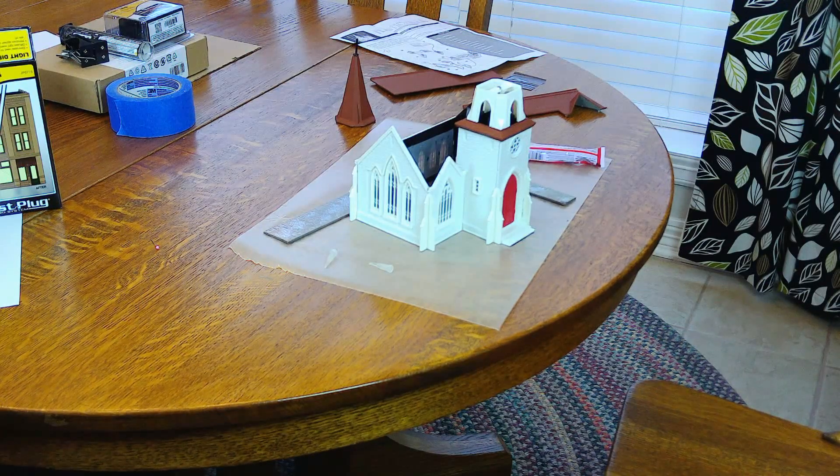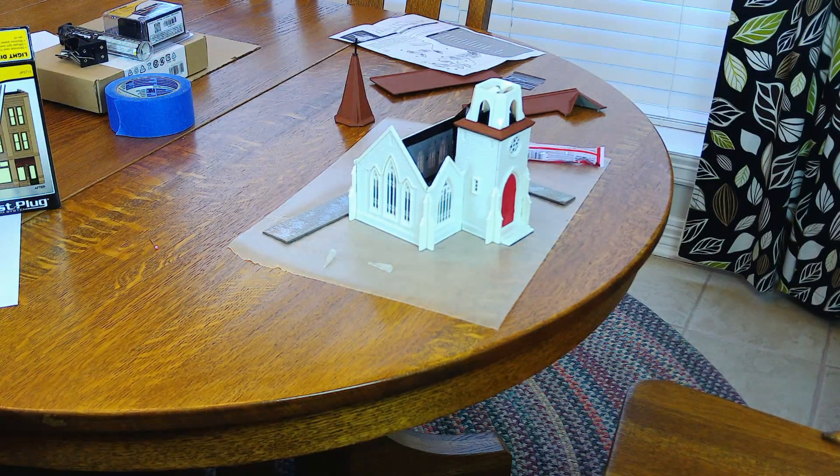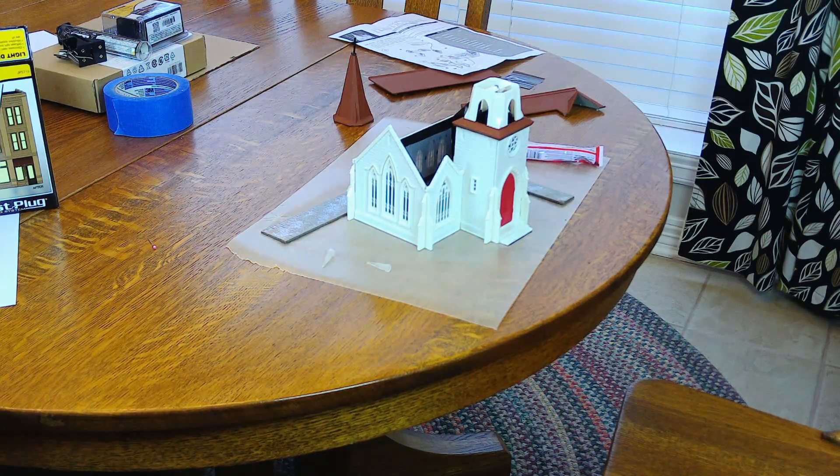Continuing with the gluing on the cathedral, I'm using a square laying on the waxed paper that I'm using to protect the table from the glue, to try to keep the building as square as possible. Not being square can be a real problem. I'm hopeful that by using that square and having the building butted up against it, that will keep it square. So as I put the roof on, which is my next step, I'll get that roof assembled and it'll lay properly on top of the structure. I'm going to let this cure for a little bit and then I'll come back and show you the next step.